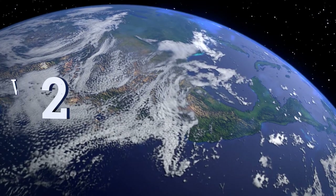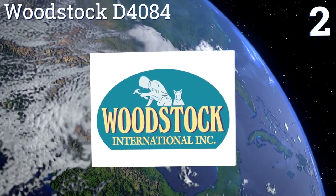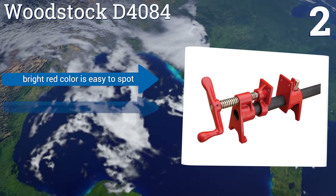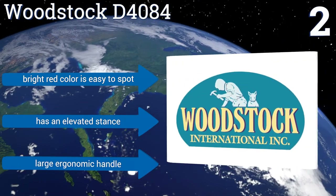At number two, the Woodstock T4084 is designed to fit onto three quarter inch NPT pipes and uses a four-disc clutch that allows it to create a high degree of clamping pressure with minimal force applied at your end. Pre-drilled holes let you easily attach wooden pads if needed. It comes in a bright red color that's easy to spot, with an elevated stance and a large ergonomic handle.